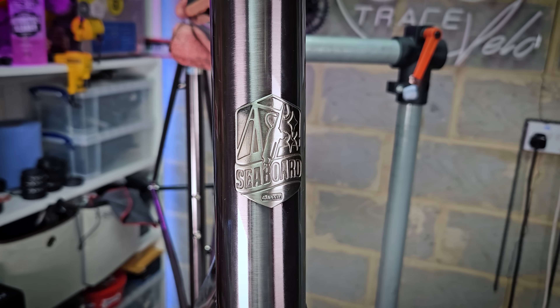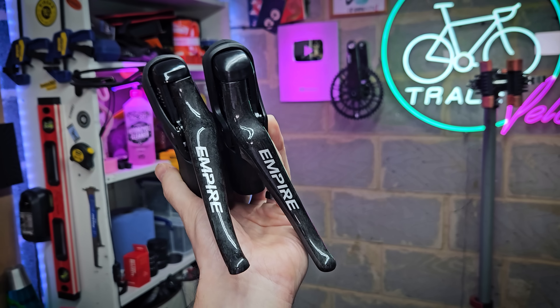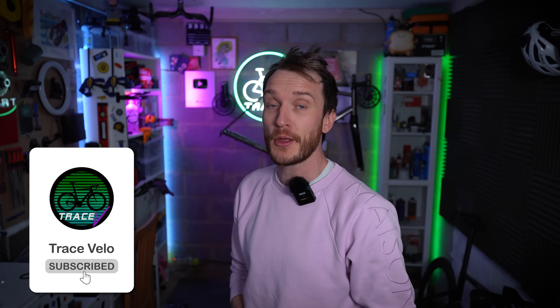That frame is pretty much good to go. Once the seat post gets delivered I can start with the build, though if it takes a while I might just use one of the other seat posts I've got. I've got a new Sensire groupset and a fancy carbon crankset to go on this thing. We'll finally figure out if steel really is real — though I have my doubts. Get subscribed so you don't miss the build, hit the like button if you enjoyed this episode. See you next time.